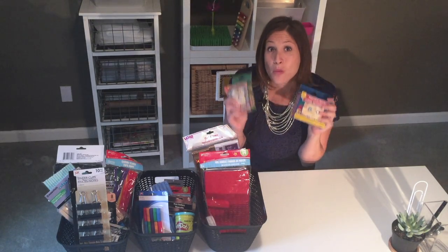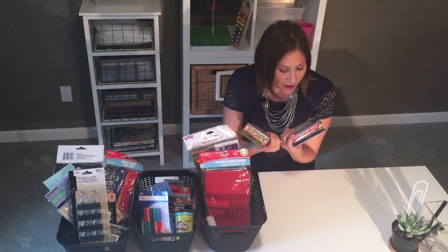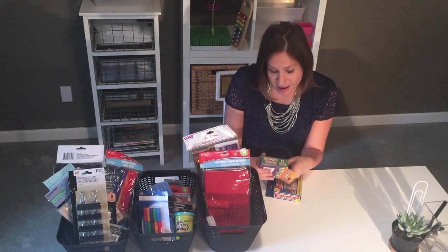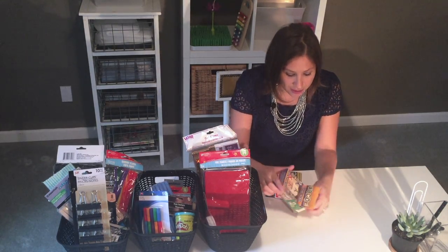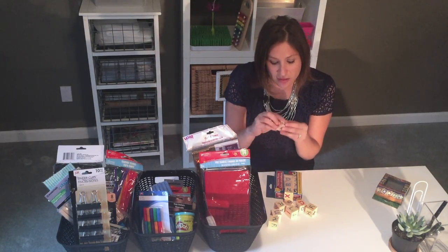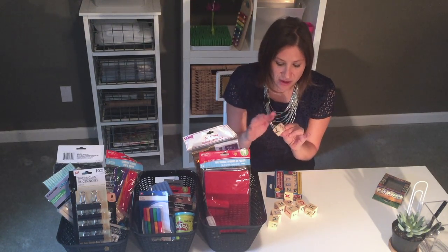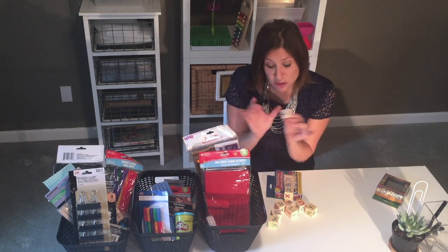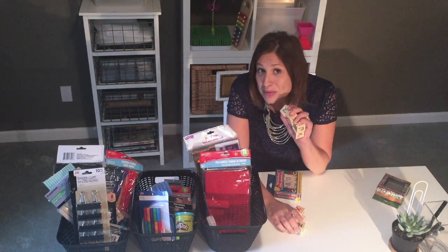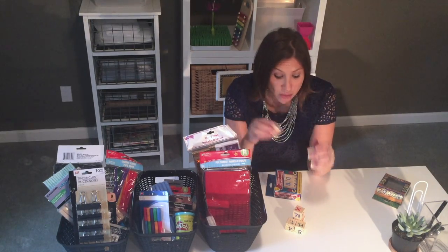I was looking especially for wooden blocks — wooden blocks are great, they have lots of different purposes. I found two different sets of alphabet blocks and got them both. They both have nine blocks in them. They're wooden and pretty smooth. You might want to run a piece of sandpaper over them to just clean the edges up a little so they're not super pointy. You can keep them with the letters on them, or I'm probably just going to put a little bit of chalkboard paint on them so children can write or draw whatever they want.